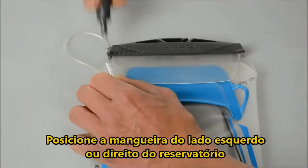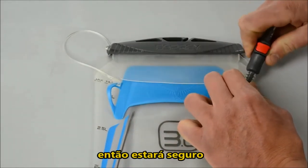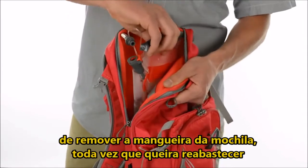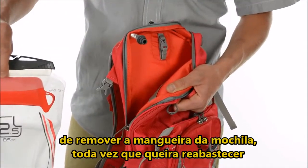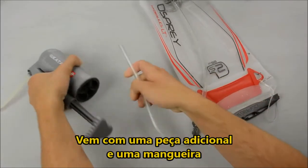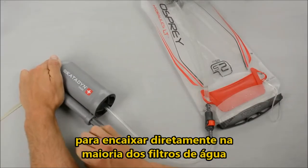Route the hose on the left or right side of the reservoir by removing the Quick Connect and then re-securing. The Quick Connect feature eliminates the need to unthread the reservoir's tubing from your pack each time you fill it. The Quick Connect kit, which is sold separately, comes with an additional male piece and tubing to directly attach most water filters for easy backcountry filling.